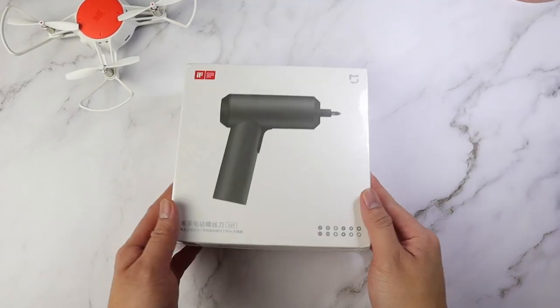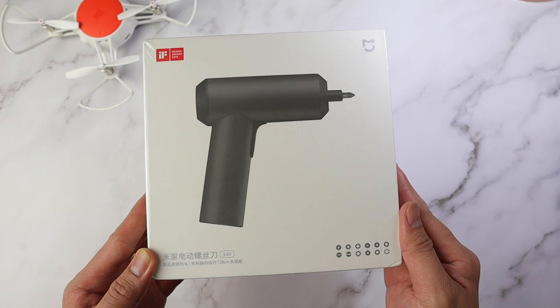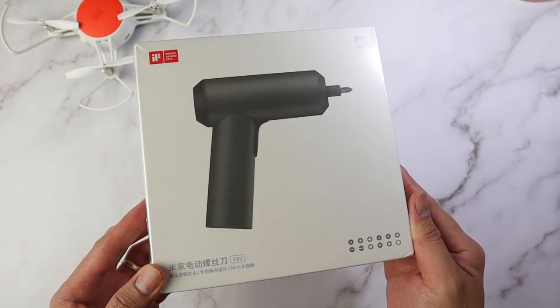What's up Xiaomi fans? Christian here. Welcome back to All About Me. I would like to thank Banggood for sending this product over.